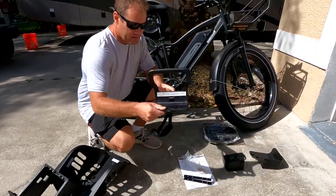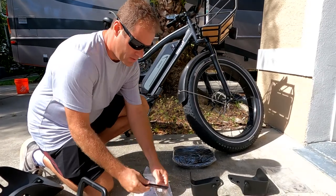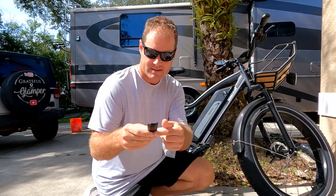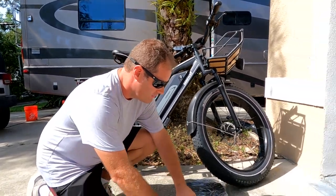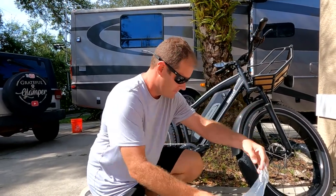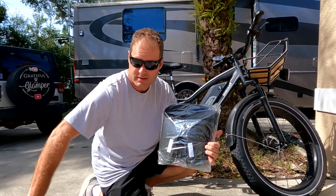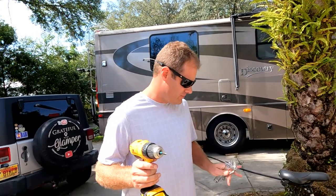You've got this piece here and some mounting hardware — two metal pieces and some screws for mounting. Then you've got the two leg guards, and you'll have some nuts and washers as well.